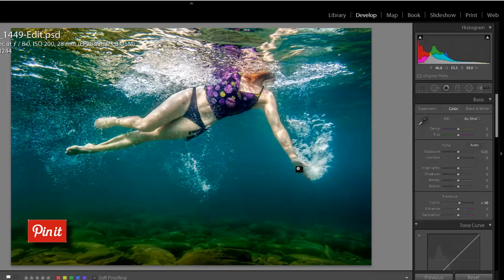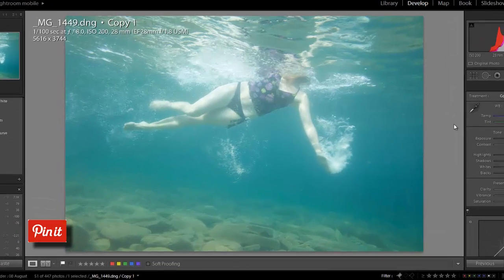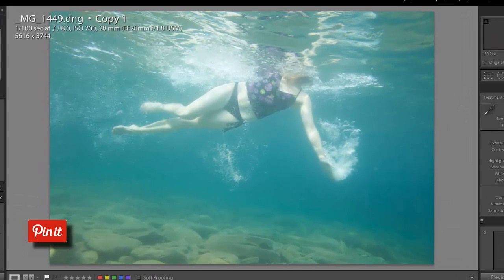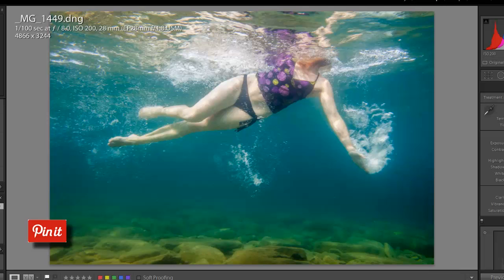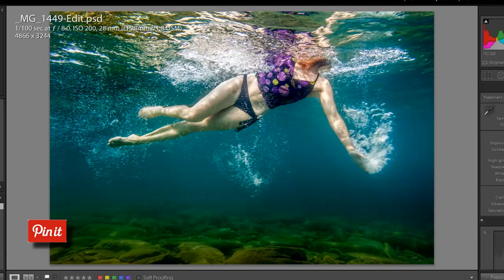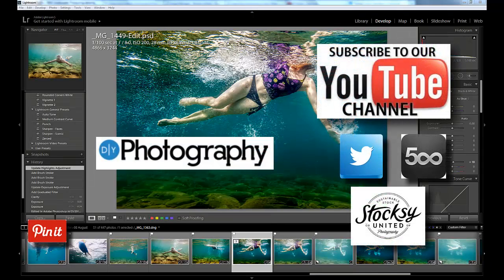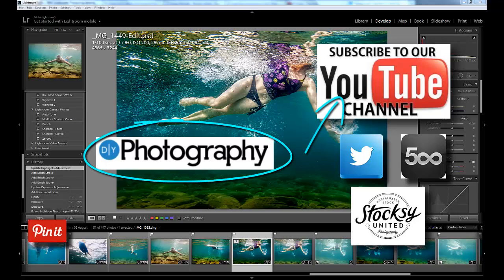This photo is finished and I can export it to my stock portfolio. Here's what it looked like straight out of camera, then after our Lightroom edits, and then the final Photoshop edit — there's our final photo. I hope that was informative and that you've learned some good techniques you can apply to your own underwater photography this summer. Don't forget to click subscribe and visit us at DIYPhotography.net. Cheers!